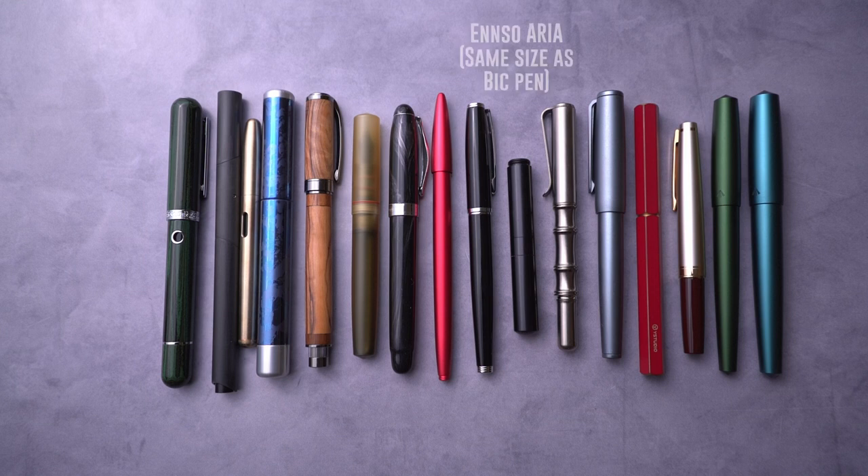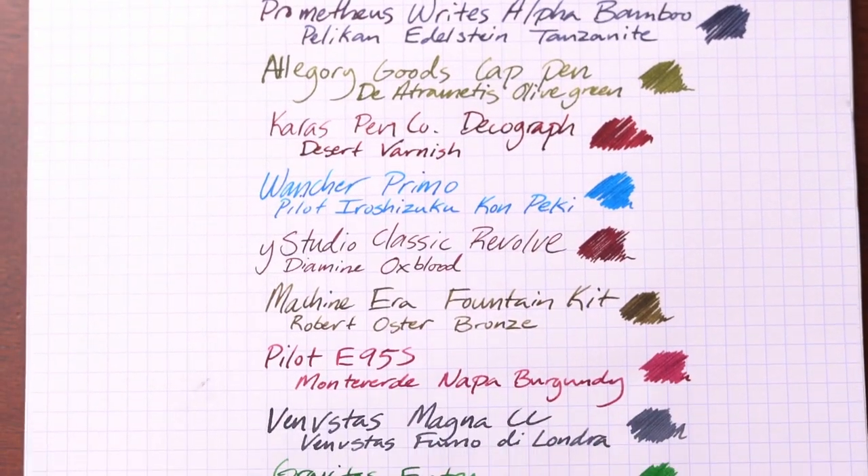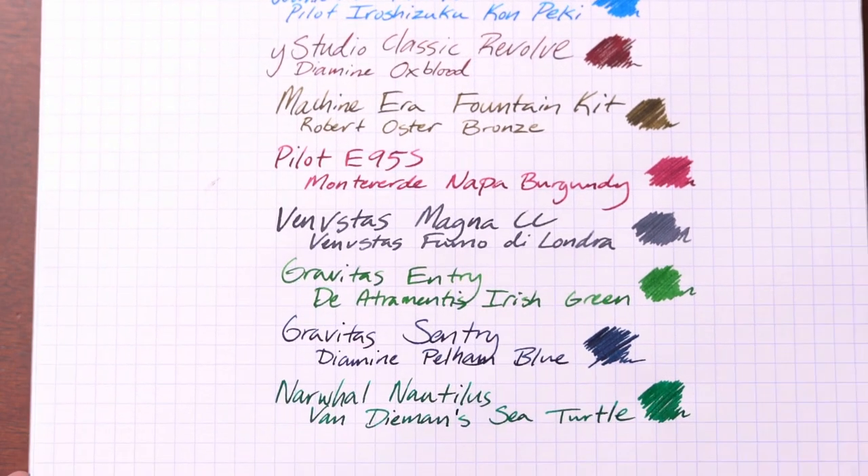If you wanted a recap, I'll have all the pens side by side next to the Enso pen in the middle, along with all the writing samples. I know that's a lot of different choices for fountain pens — I absolutely love fountain pens. I think everyone should have at least one fountain pen in their collection to enjoy the kind of slower pace that a fountain pen brings.